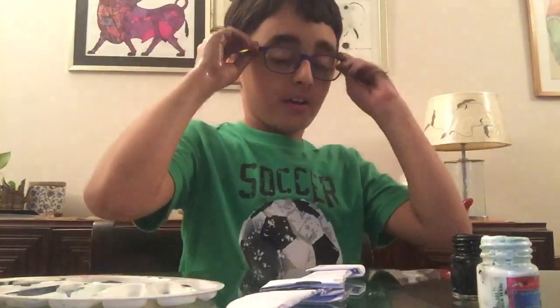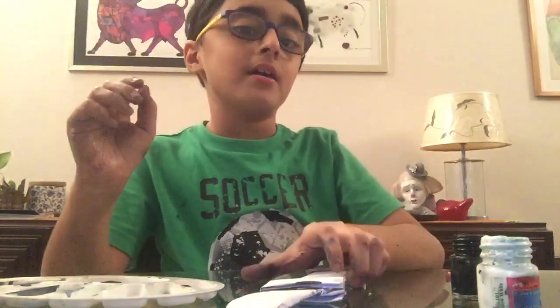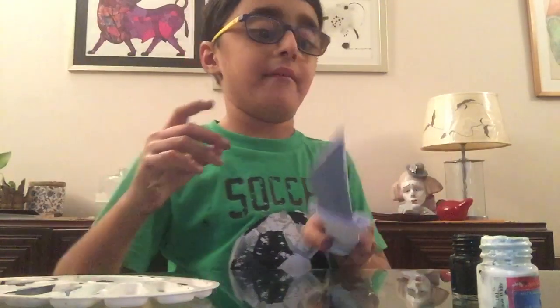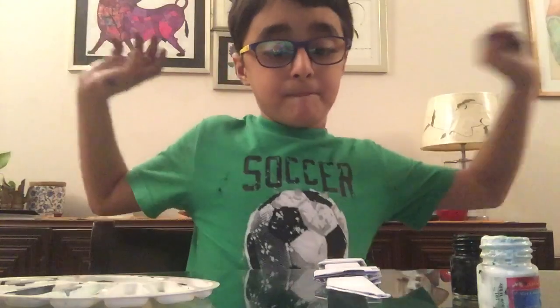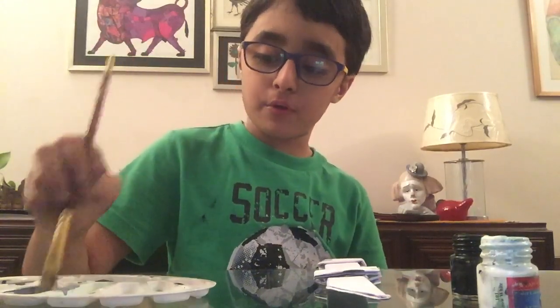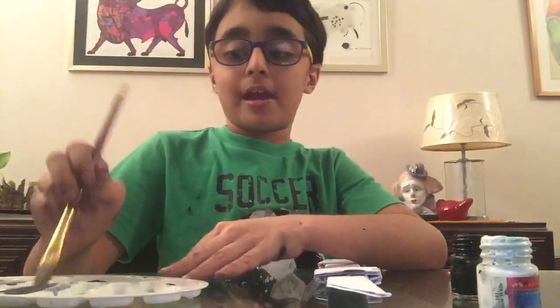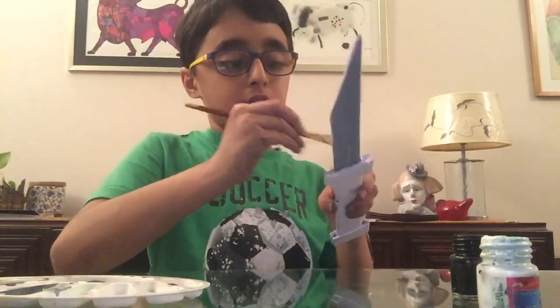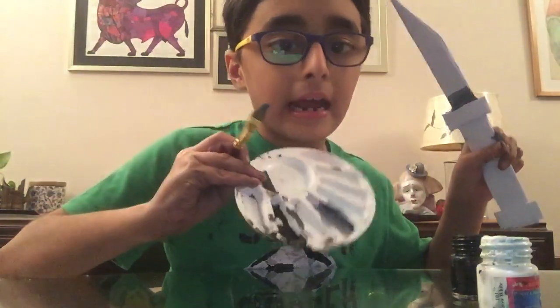Hey guys, it's me Vivan, and I'm gonna be painting my origami paper sword. Next video I'll show you how to make one. I will first take some gray which I've already made and kept. If you guys have gray paint you can use that, or if you don't, that's fine — you can make it with black and white. So now we are gonna start painting this gray.